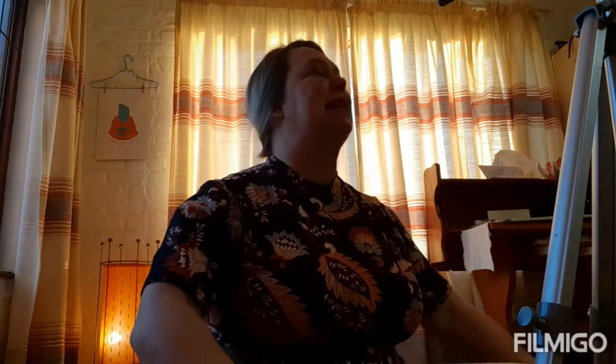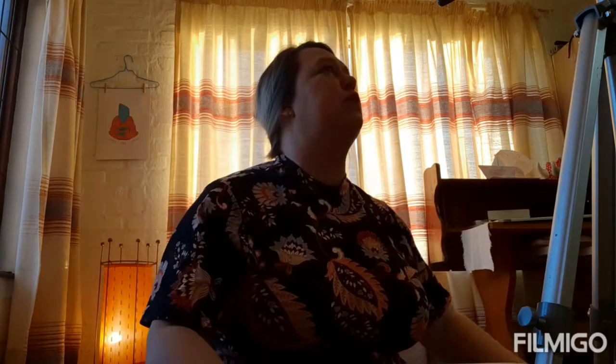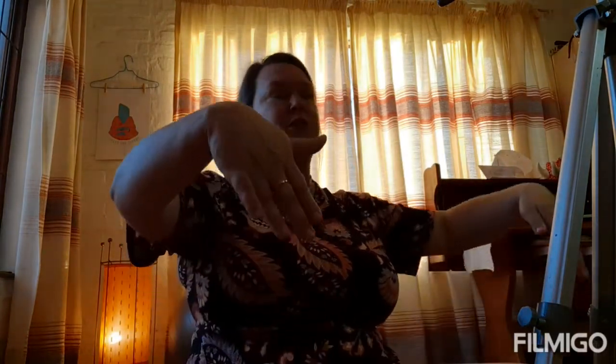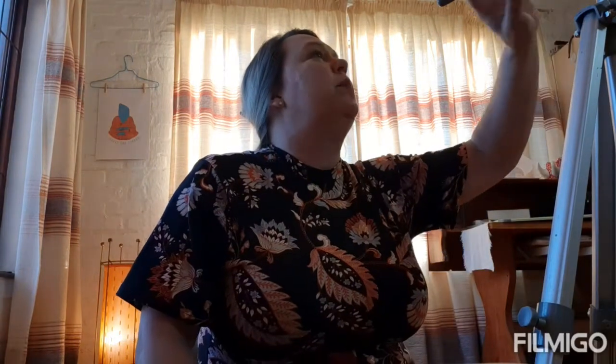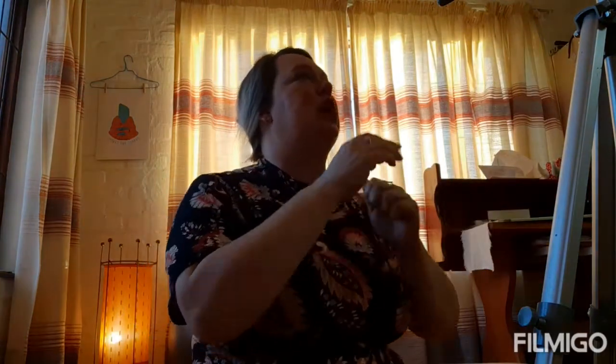Breathe in two, three, four — out two, three, four, five, six. In two, three, four — out two, three, four, five, six. Remember to pull your shoulders down if you're feeling it at the back of your head. You can lower your legs — we're halfway. Continue pumping the arms: in two, three, four — out two, three, four, five, six. Last set. And out two, three, four, five, six. Stop. Exhale. Hug your knees into your chest. Roll down.